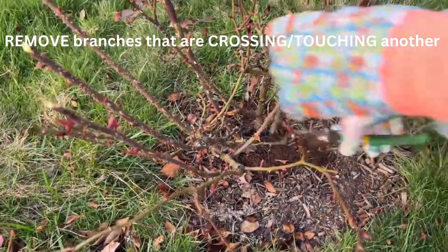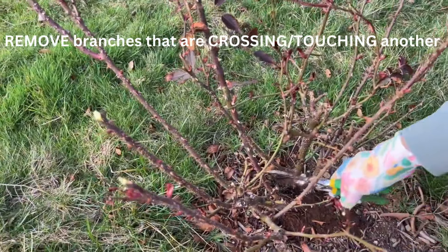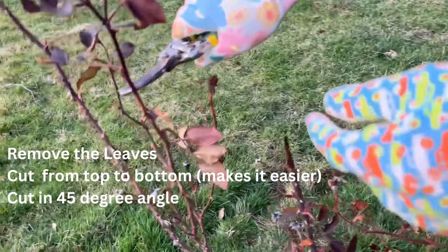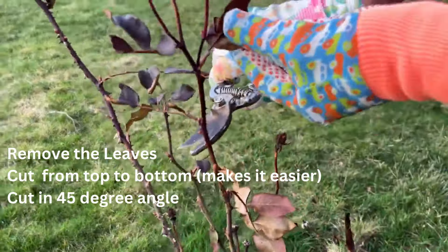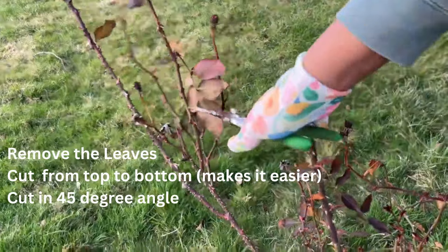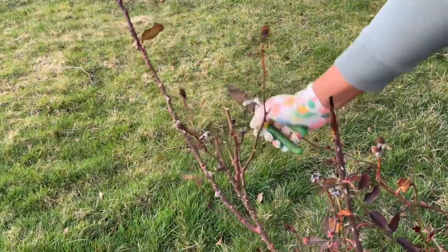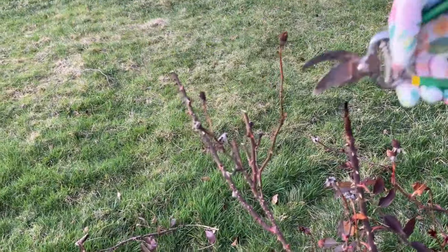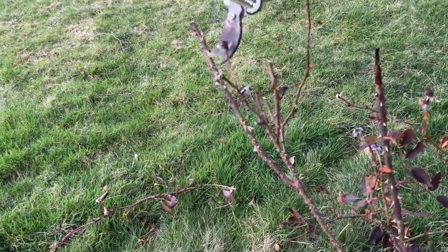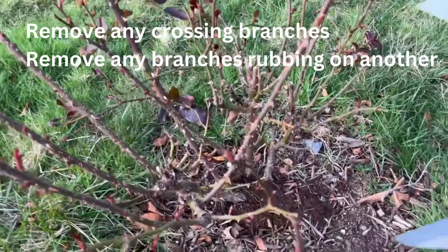Any branches that are crossed — do you see how these are crossed and touching? — you want to get rid of them. We're going to remove all the cane that has leaves and everything; you want all of that to go. Remember to cut at a 45-degree angle. Just go in and cut, and don't be afraid to do this because your roses are very resilient.